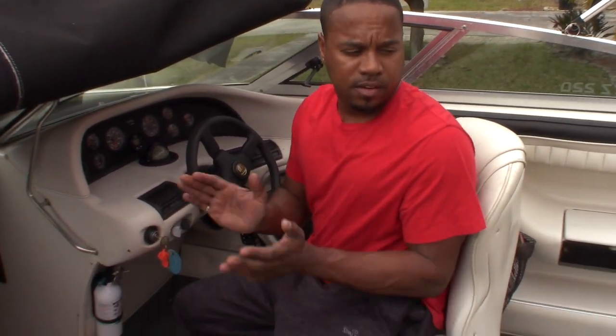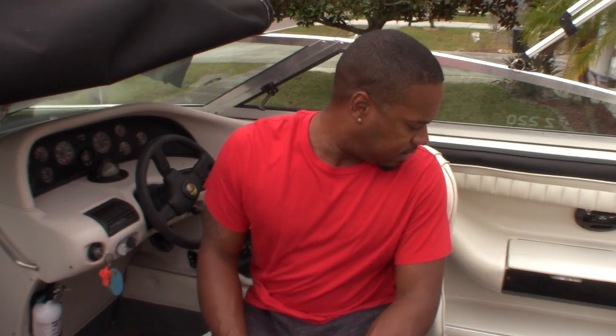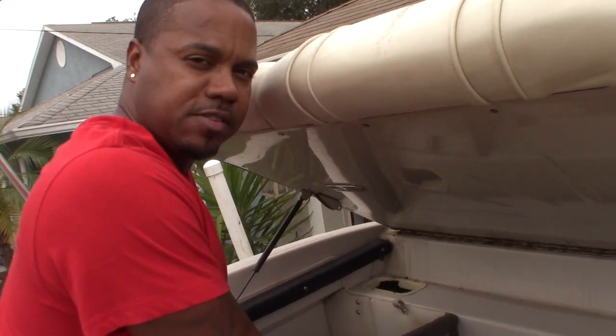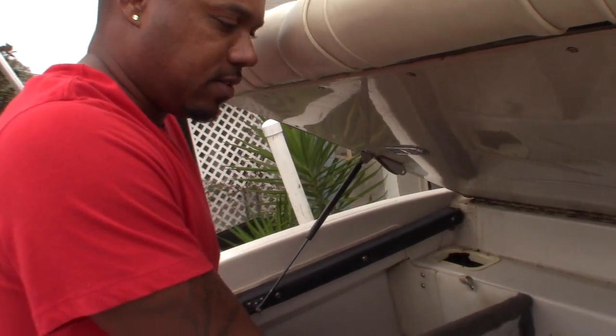Alright, so we're running. So now we're going to clean it up. We're going to buff it, wax it, and get it ready because it's getting hot out here in Florida. Over and out — so it's running. We got a 350 small block Chevy motor here. Sounds good.